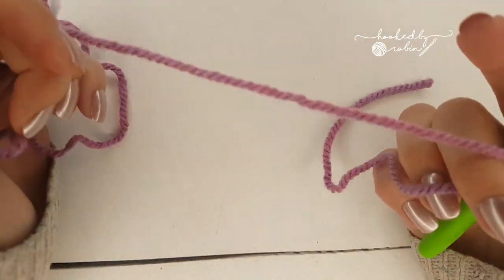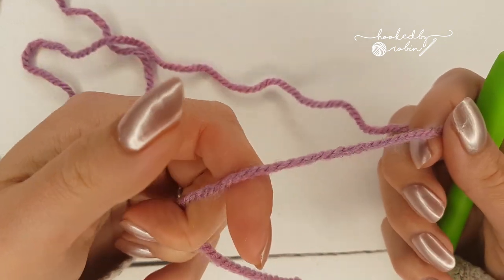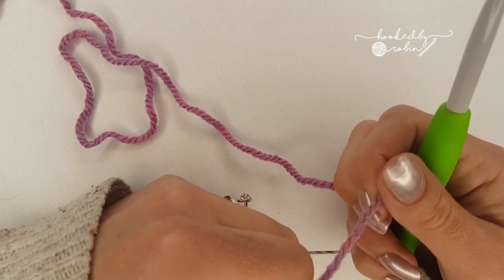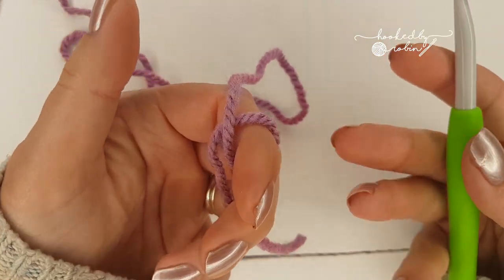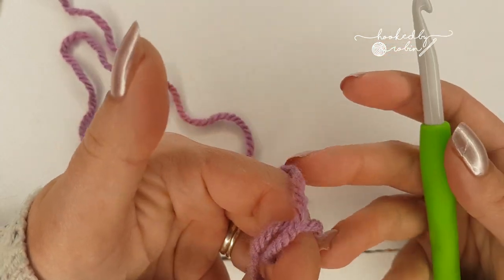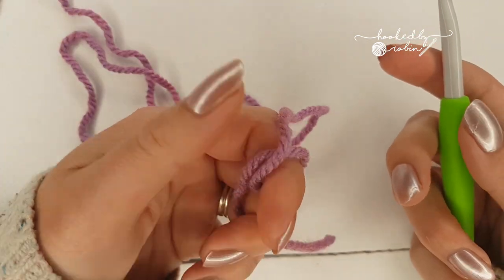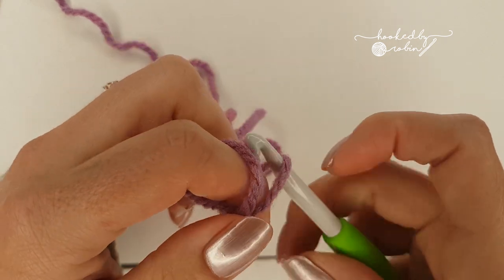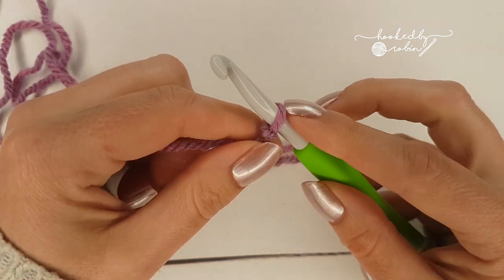Hey everyone, today I'm going to show you a really quick nifty little trick for how to keep your chains from twisting. I am a huge champion of avoiding chaining if possible, so I will always try and use a foundation chainless start. However, sometimes it's just simply unavoidable and you need to do a huge long chain for a snood, a scarf, a cowl, or sometimes even just a blanket. There's nothing worse than doing loads and loads of chains only to find that they are twisted.